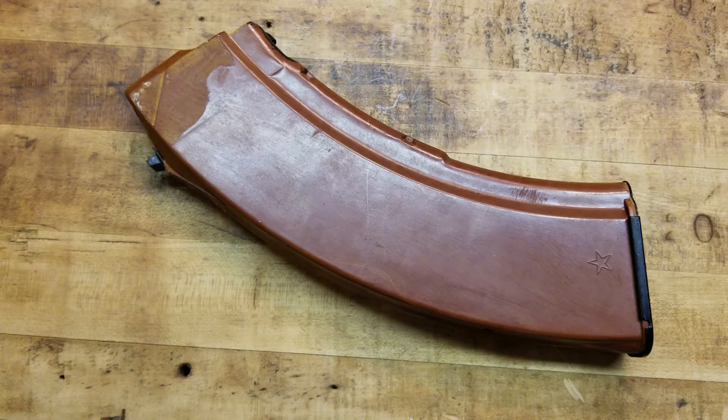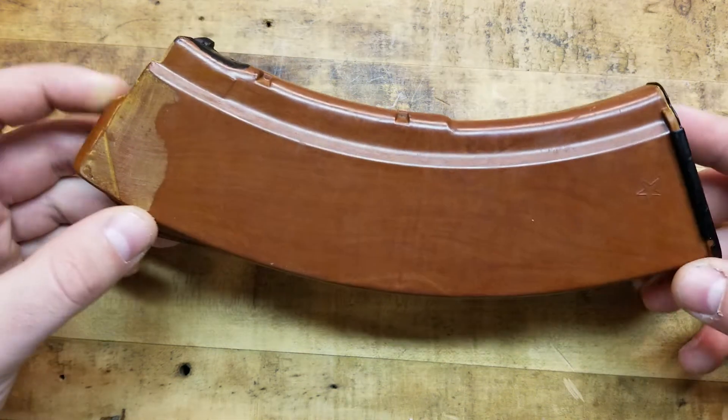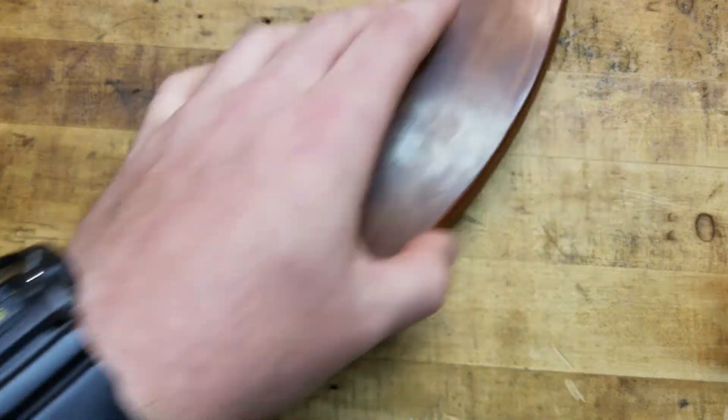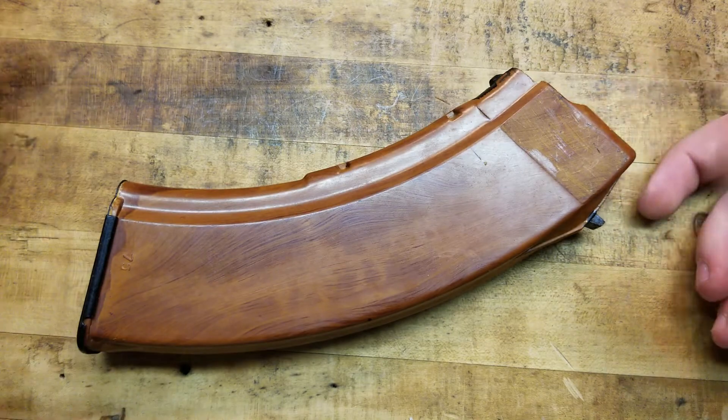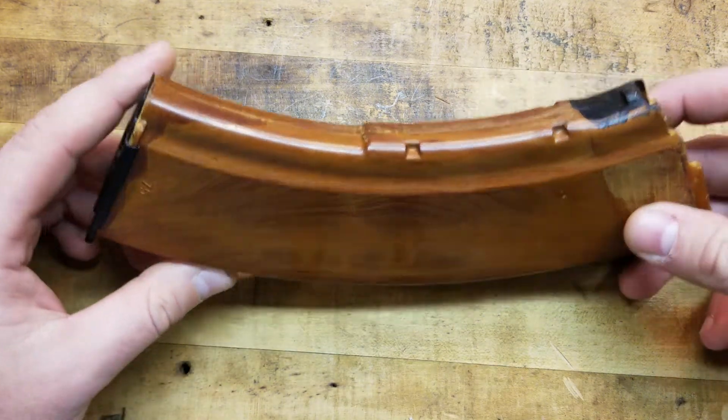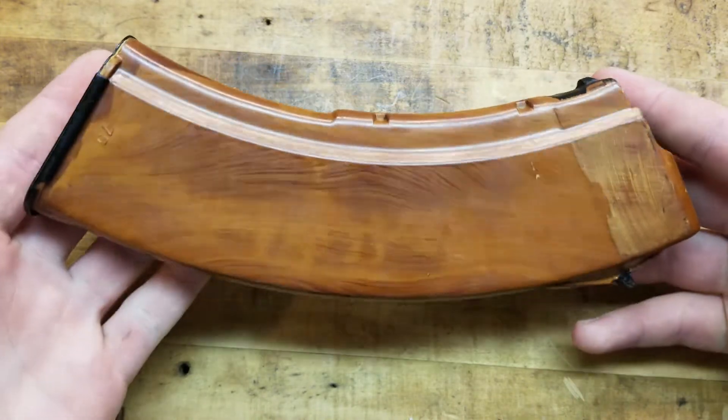The price goes up and down, but because things are banned from import from Russia, there's a limited quantity available. And I had to have one — I'm a big AK guy. I love AK-47s, 74s, all the variants. And I didn't have a Bakelite, but now I do.